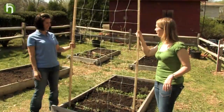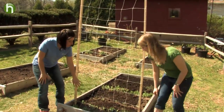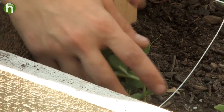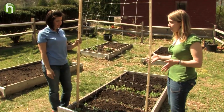Wow, this is so much more sturdy than my trellis last year — this is great! Yeah, it better not fall down. In a couple weeks, or maybe a few days if the weather stays warm, you're gonna want to train these peas by just weaving them in and out to begin with, and then they should grow up and really fill in the trellis. So that takes care of the telephone peas — now what about the other ones?